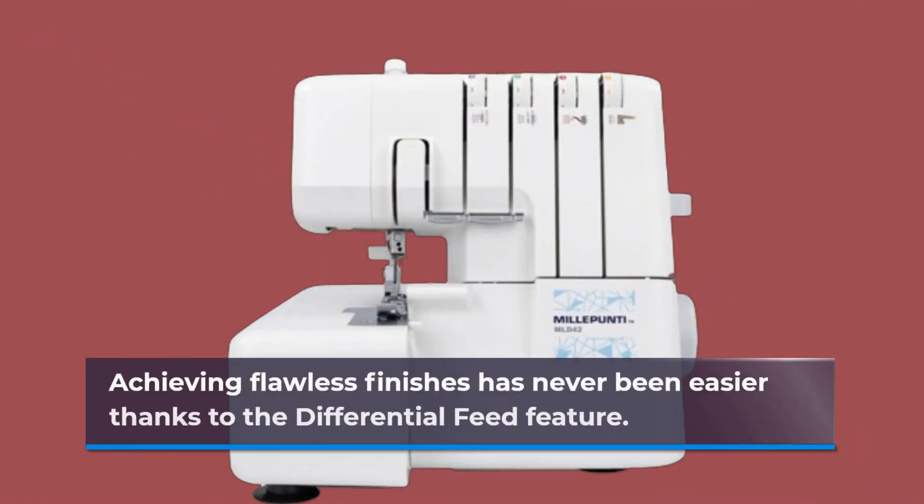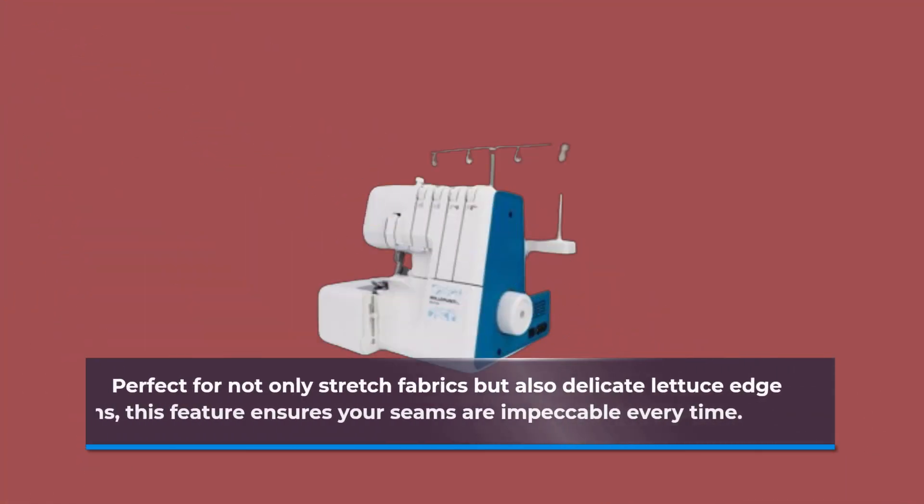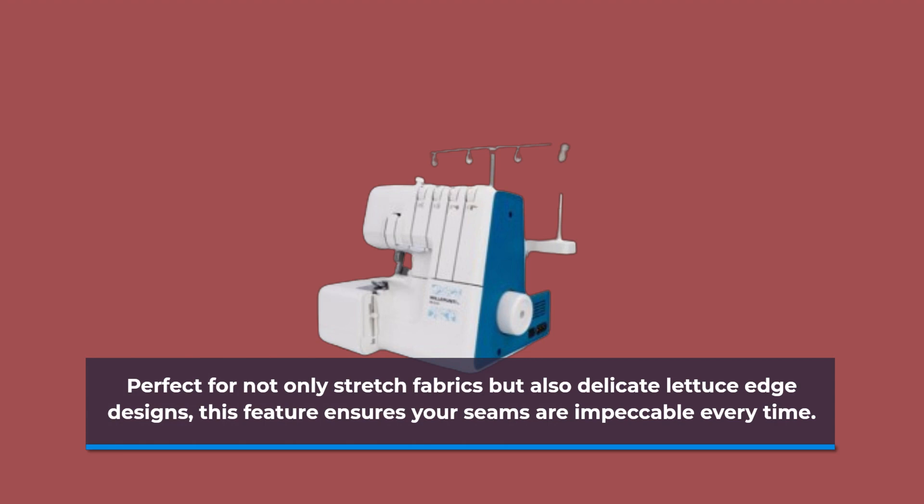Achieving flawless finishes has never been easier thanks to the differential feed feature. Perfect for not only stretch fabrics but also delicate lettuce edge designs, this feature ensures your seams are impeccable every time.